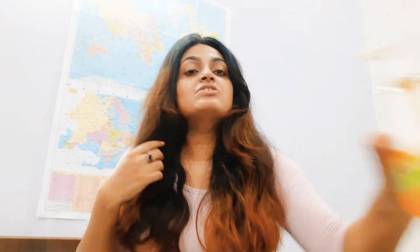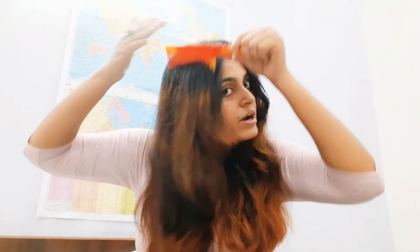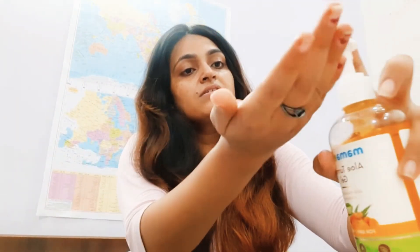Before applying any such product — whether it's aloe vera gel or this aloe turmeric gel by Mama Earth — make sure you comb and brush your hair thoroughly beforehand. First, just brush your hair, and then you can divide it into sections. For example, I'm just dividing this section here.